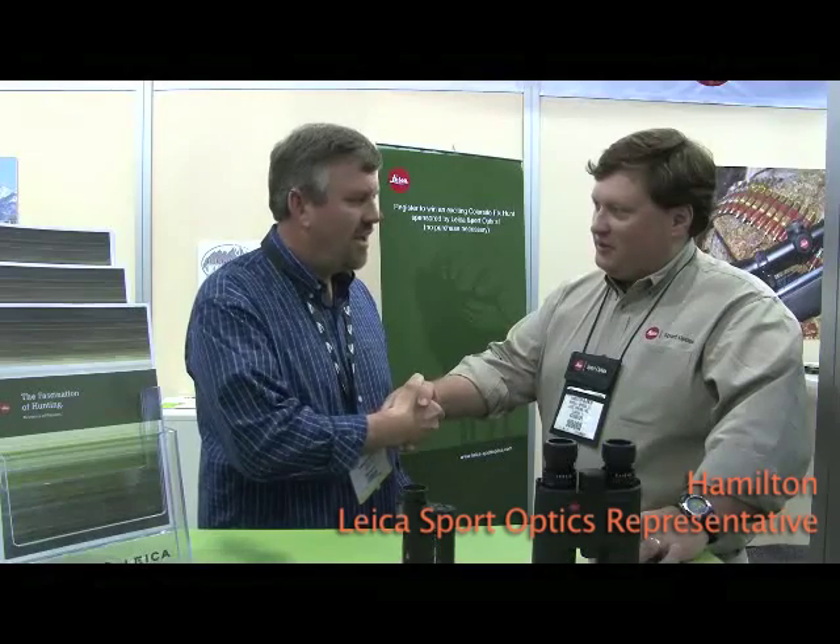Hi, Chuck Walla with Outdoorsman's Warehouse. We're at the SHOT Show in Las Vegas. With me here today is Hamilton from Leica Sport Optics. Nice to meet you. Hamilton's going to describe some of the products that Leica offers.